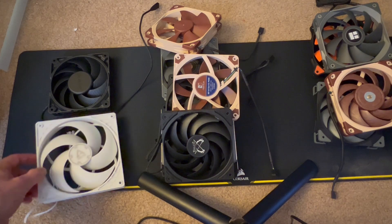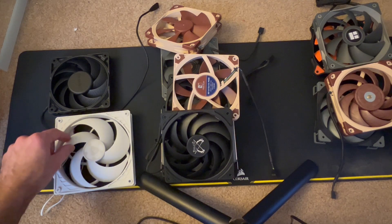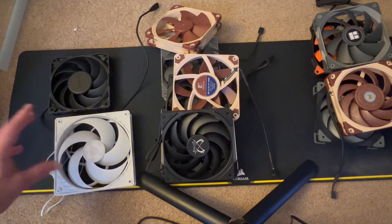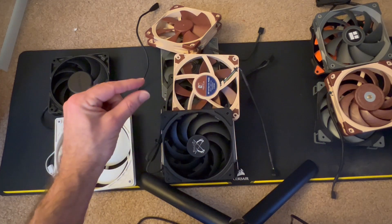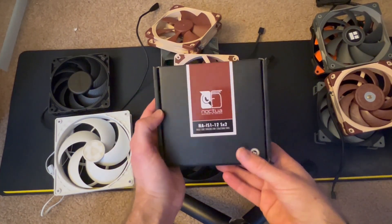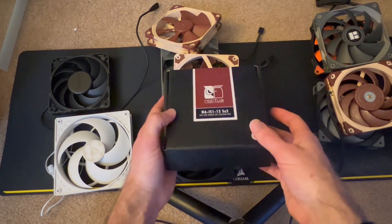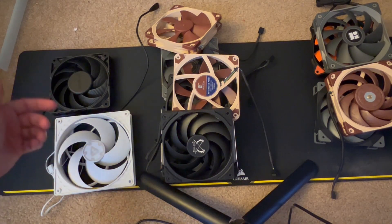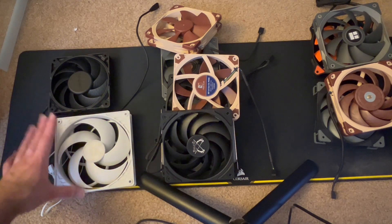If you're going to be using these in a pull configuration, I recommend looking at how far the blades are from whatever you're going to put it up against, because otherwise you'll find it very noisy. Something like the Noctua NF-IS-1 spacer — just to give a little extra space between the fan blades and whatever you're putting it up against — to hopefully reduce that sound.